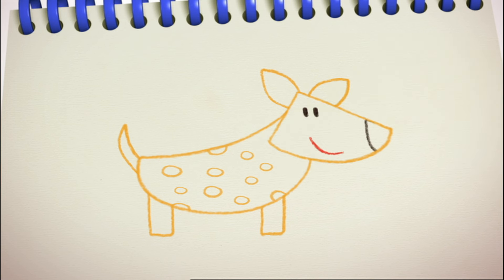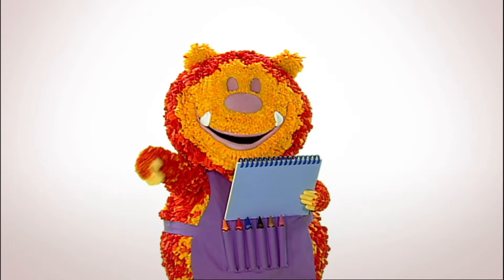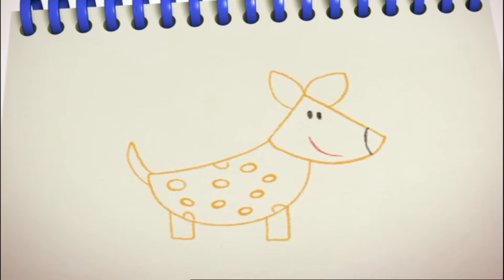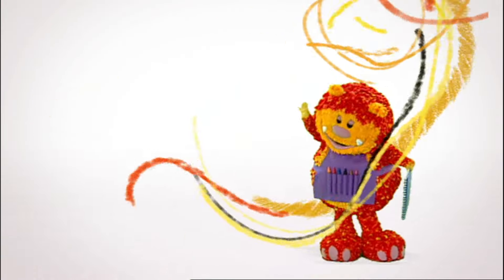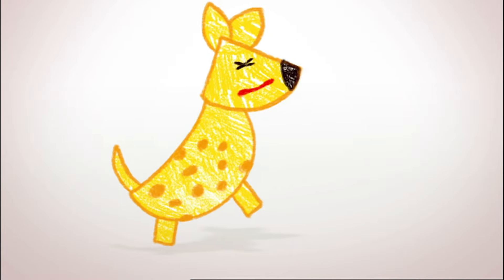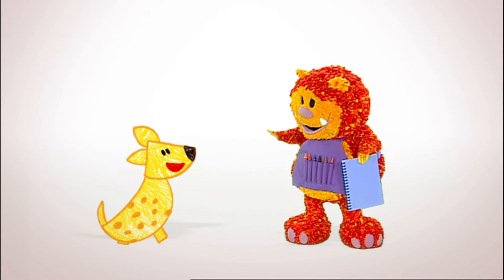Would you like to meet him? Say the magic words with me. One, two, three, four, five — let's make our squiggles come alive! Hello, I'm Harry. Harry the hyena. Hello, Harry. I'm Squiglet. You really are a laughing hyena, aren't you?